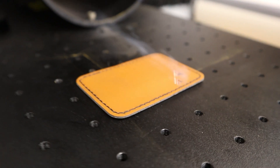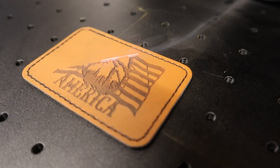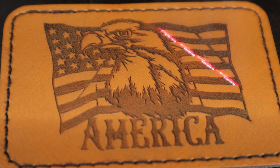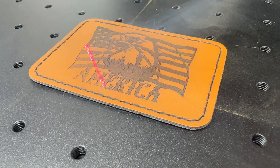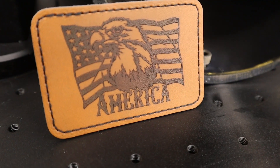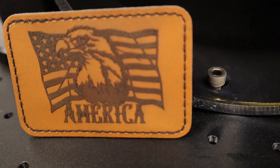Let's move on to the last material: leatherette. Wow — this Monport GI-60 Mopa Fiber Laser is awesome.